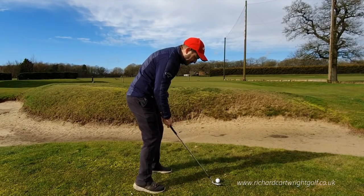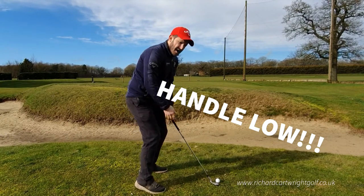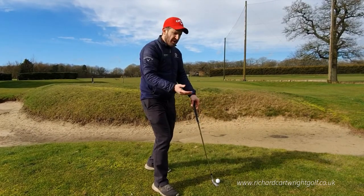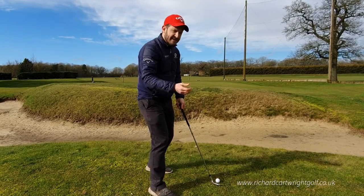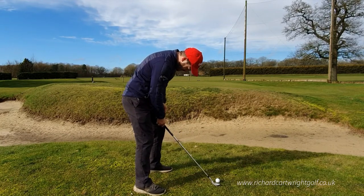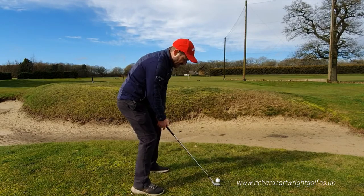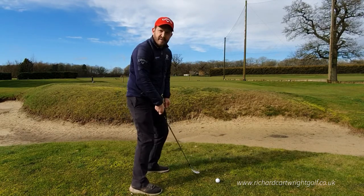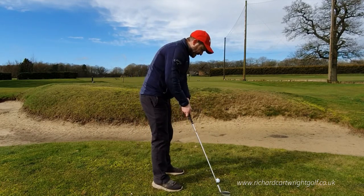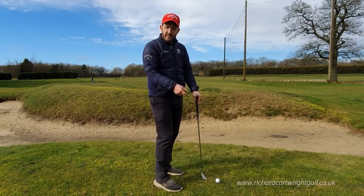Secondly, we need that handle nice and low to the ground, because we've got to skim the club underneath the golf ball. We need to make sure that handle is really quite low — almost resting just above the knee area — to ensure that club gets underneath the golf ball. If the club is too upright, it's going to be very tricky to get that club down toward the ground where we need it to be.